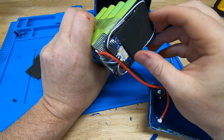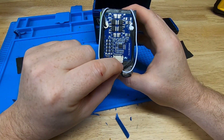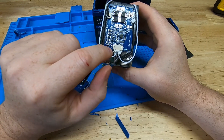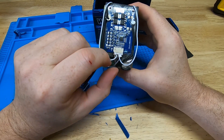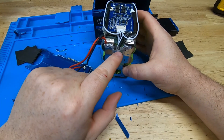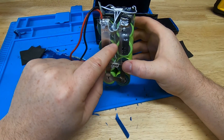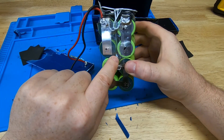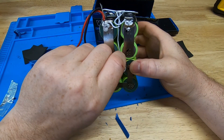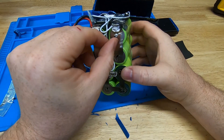Let's look at this BMS. They did put some silicone on their balancing terminal here, and that's going to keep it from jostling loose and pulling out — I do like that. But I really don't like the balance leads crisscrossing each other and laying on top of the battery. This wire right here is actually right in between the batteries. I don't like that at all. That's pretty sloppy.